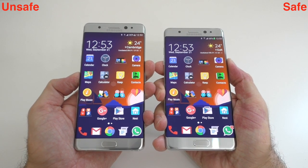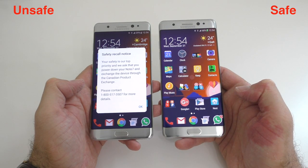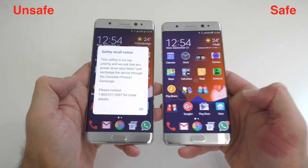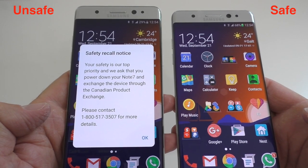The easiest way to spot a potentially unsafe Note 7 is to power off the device and then power it back on. After you power on the device, after a couple of seconds you're going to get a message on the screen asking you to turn off the phone, contact Samsung, and try to replace the phone. That is a very good giveaway.